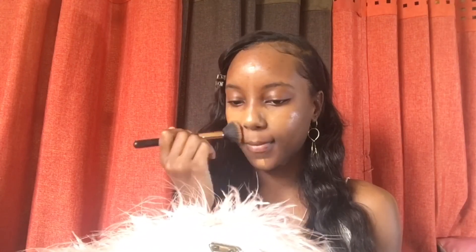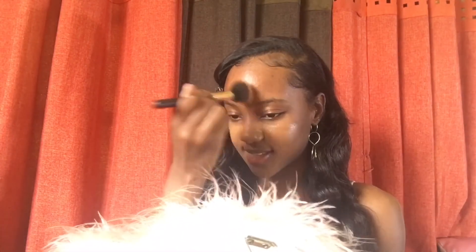First things first, foundation. Now you can use a liquid, a powder, or a stick foundation — it really doesn't matter. The whole point is that you want to get those imperfections on your skin covered up to create a clean and smooth canvas so that the application of the rest of your makeup is flawless.